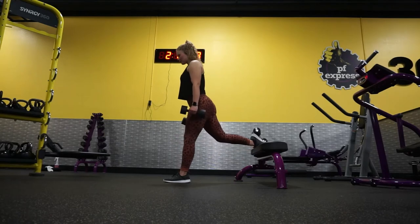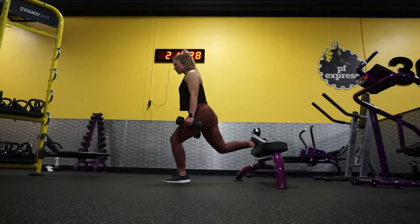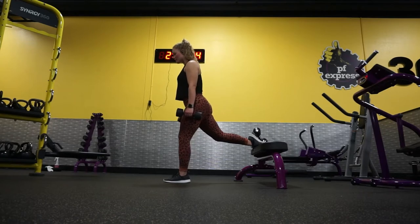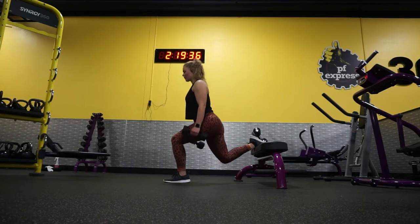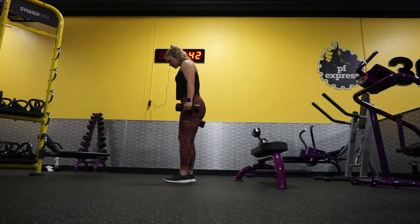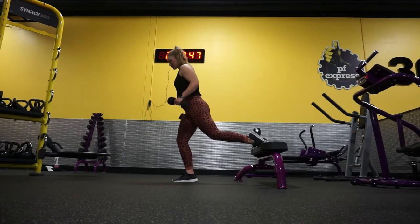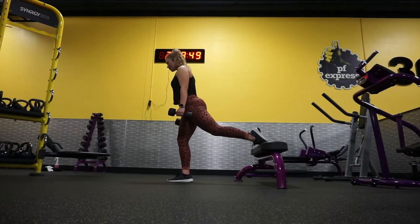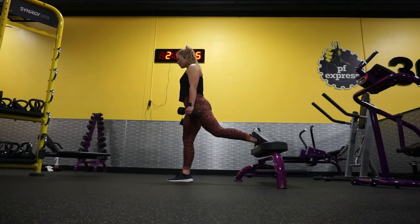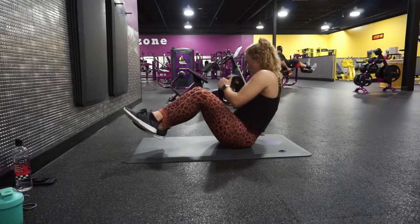And here we're doing some Bulgarian split squats. I did 4 sets of 8 on these. Works the booty and the hams. And I don't know about you guys, but do you get a major foot cramp when you do these? Because I do, and it kills. Going deep.